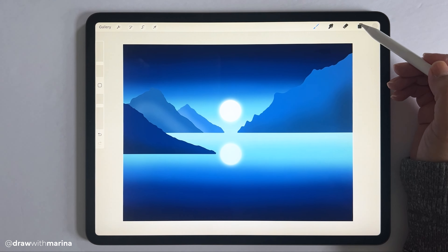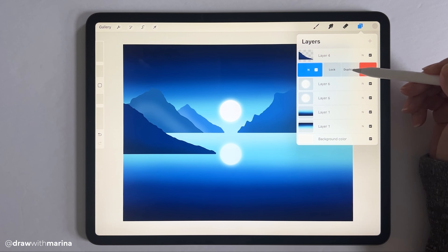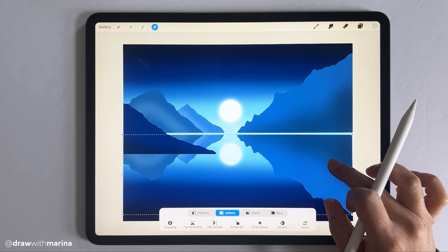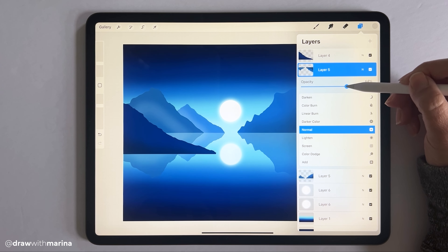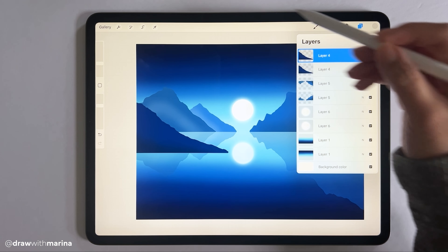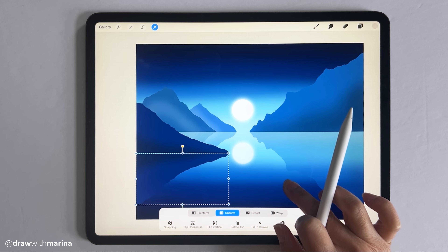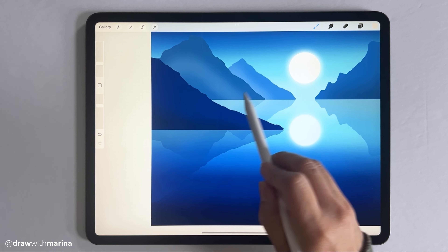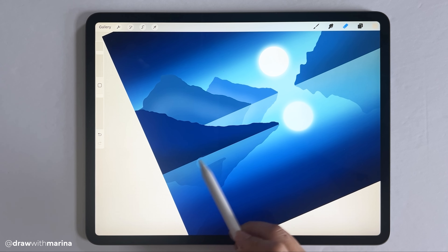Next we're going to do the reflections of the mountains. Merge the three background mountain layers, then duplicate that, hit the arrow tool and flip vertical, and decrease the opacity. Do the same thing with the foreground mountain — duplicate it, use the arrow tool and flip vertical, then decrease the opacity. In real life you wouldn't see the reflections of the mountains behind, so just erase that portion.